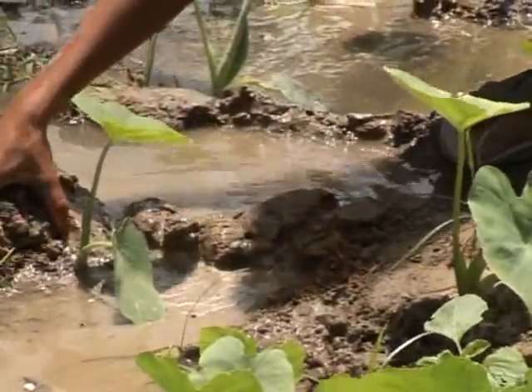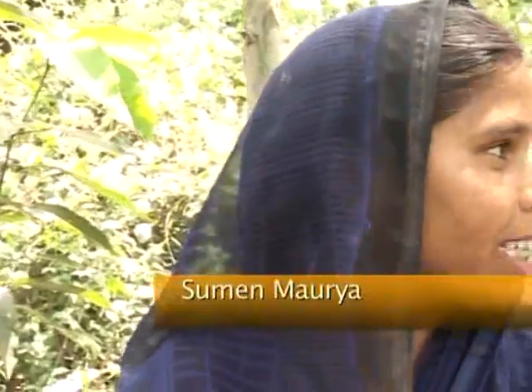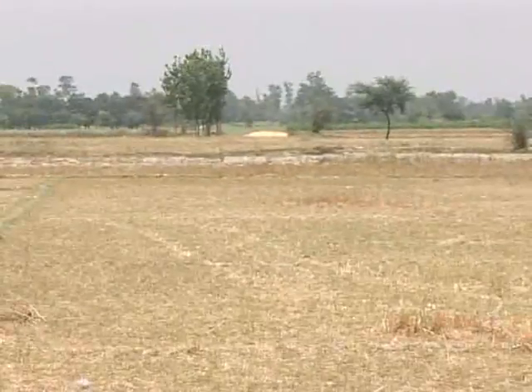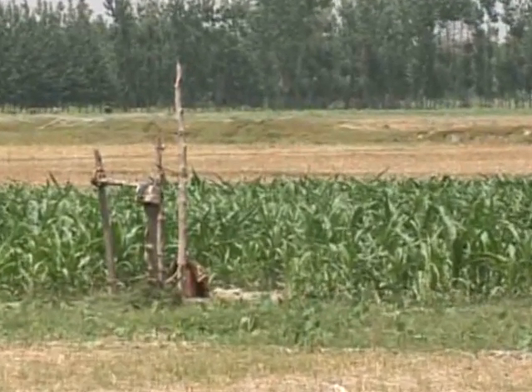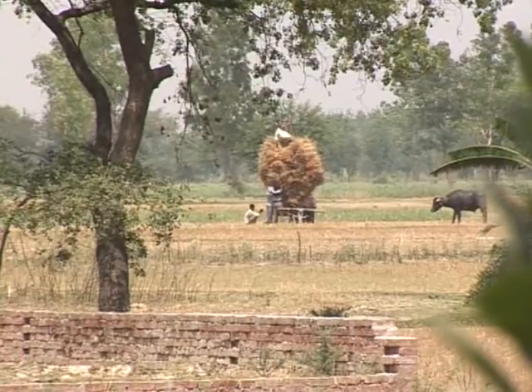I saved money because I used to hire the diesel pump for 80 rupees per hour. Now I can irrigate whenever I like because I can operate this myself. Now I'm independent. During the dry months, land irrigated by a farmer who can walk on water really stands out. There you see a green patch of land where the farmer with a treadle pump is taking one more crop, whereas the fields all around it are lying fallow.